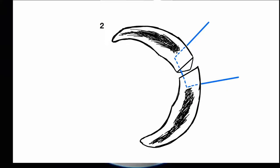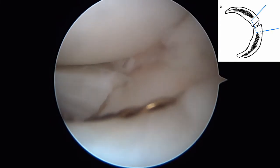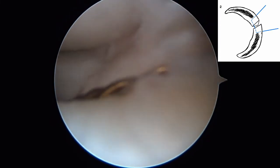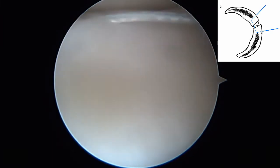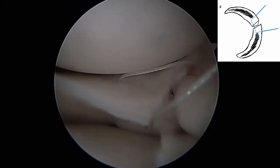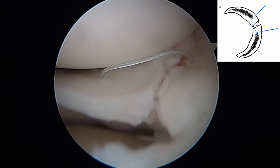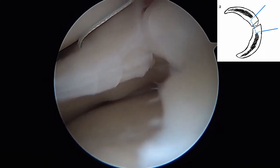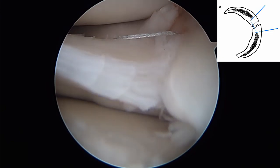The second suture is placed in a standard horizontal mattress fashion, more central than the first and exiting on the undersurface of the meniscus. As was done with the first suture, a chia suture passer is inserted through the needle, looped first and brought out a cannula in the anterior lateral portal. One limb of an O non-absorbable suture is passed. The process is repeated and the second limb passed.